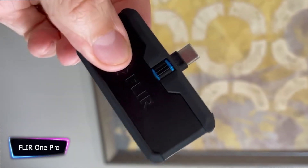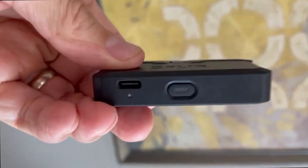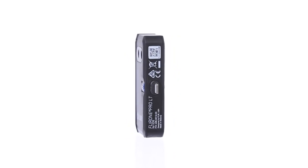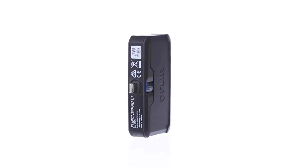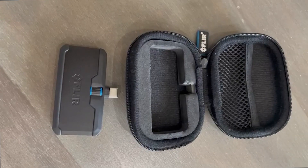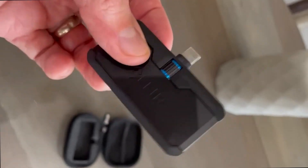The ultimate spy device that reveals the invisible world of heat is the FLIR One Pro thermal camera for smartphones. With its adjustable one-fit connector, this potent infrared camera accessory is designed to find concealed electrical problems, energy loss, water damage, and other heat-related problems, thanks to its impressive thermal sensitivity of 100 millikelvin.